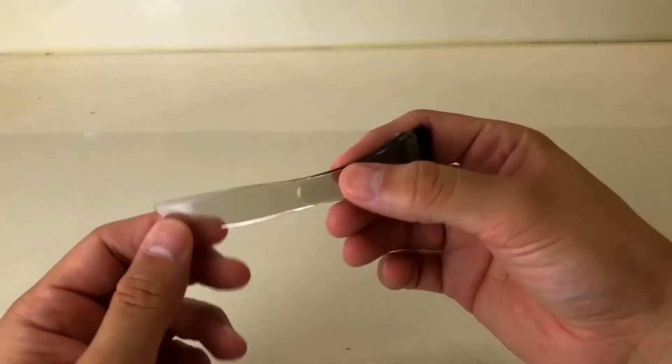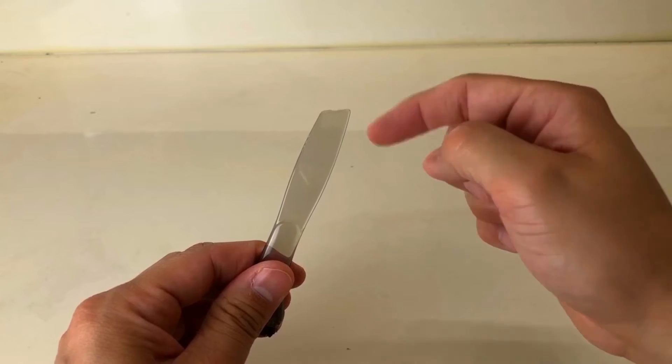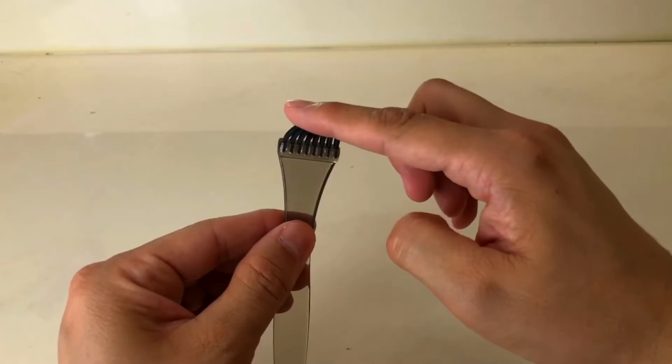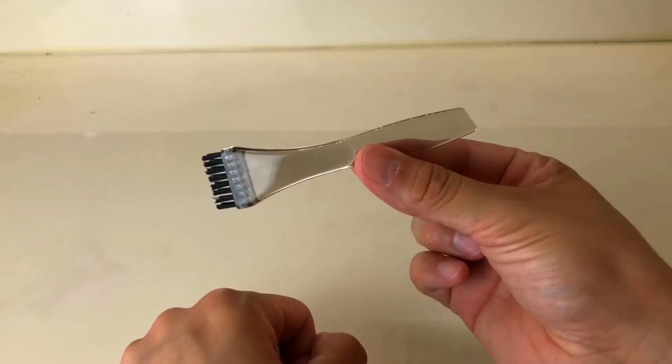Next you're gonna find the applicator brush. One side is the pointy side and this is used to mix both solutions. The other side is the brush applicator — it has the bristles and this is what you're gonna use to apply the solution to your face.